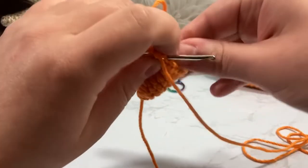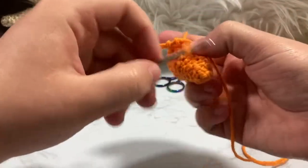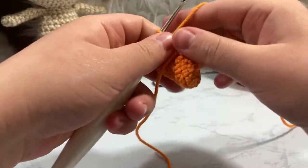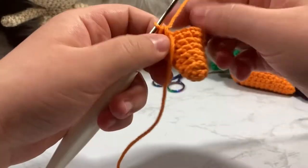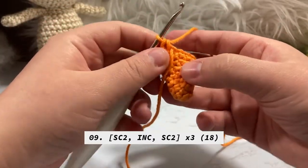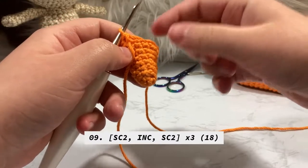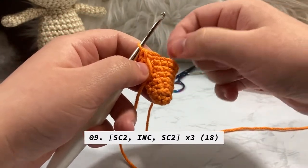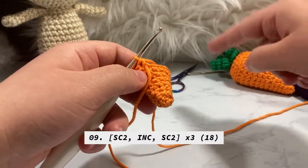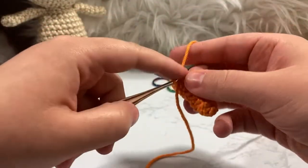From now on I'm going to fast forward through the single crochet around rounds — the even rounds — and just tell you what number of stitches we should have at the end. We're on round nine and we're going to stagger our increases again. The previous increase round was single crochet three, so now we'd do single crochet four and increase — but I split it: single crochet two, increase, single crochet two so our increases don't line up and stay nicely hidden.